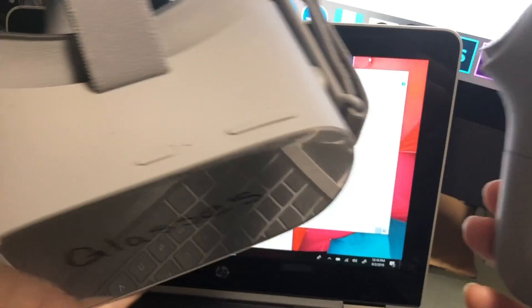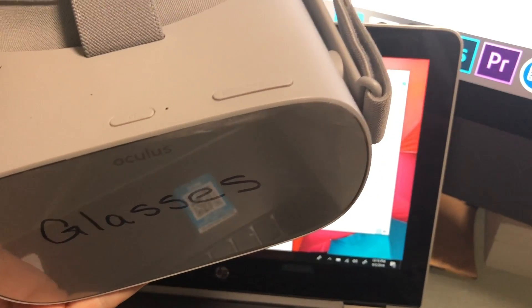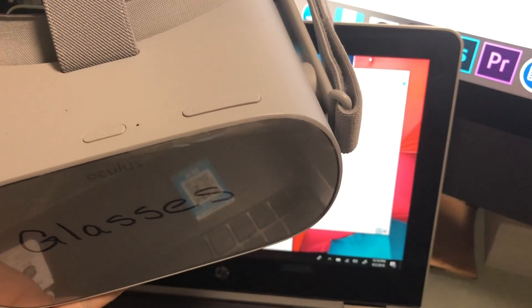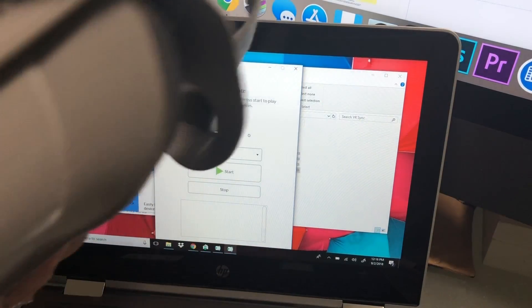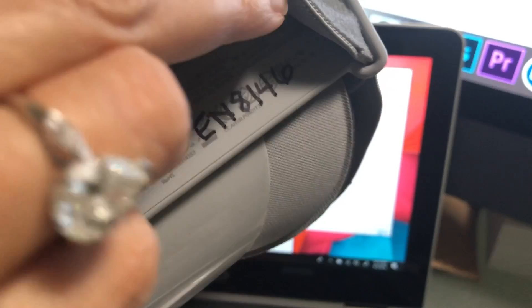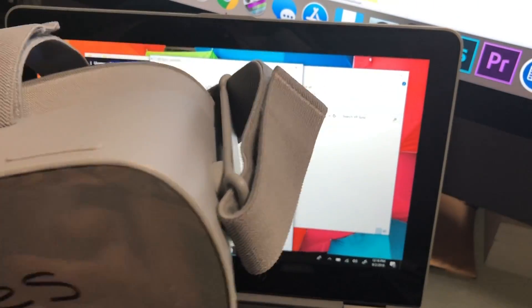You will also need to be sure and keep the controller with the right headset. You can see that I have written the last digits of the device serial number, which can be found under the strap, in big letters on each one of them, and put the same number on the controller so they stay together.